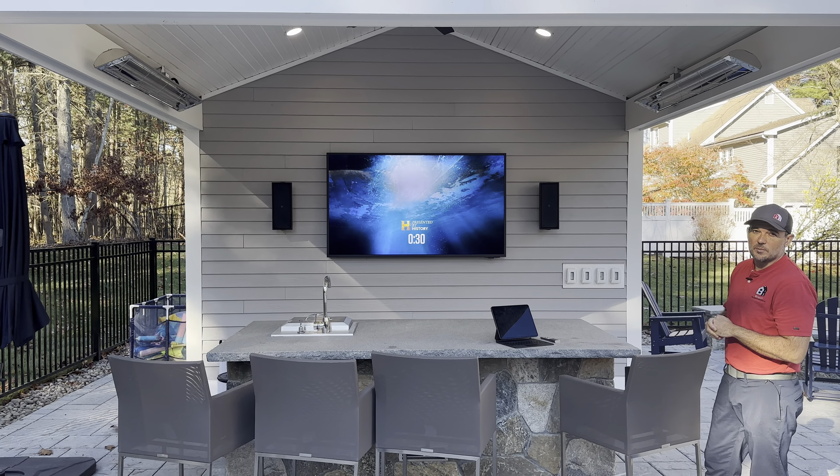This system is extremely simple to use — anybody can do it, and you don't have to be a genius to make it work. Sometimes you're too far from your house, so we'll put a Wi-Fi access point up into the ceiling of your pavilion. Once that's in there, it'll broadcast a range of anywhere from 100 to 300 feet of Wi-Fi throughout your entire yard.